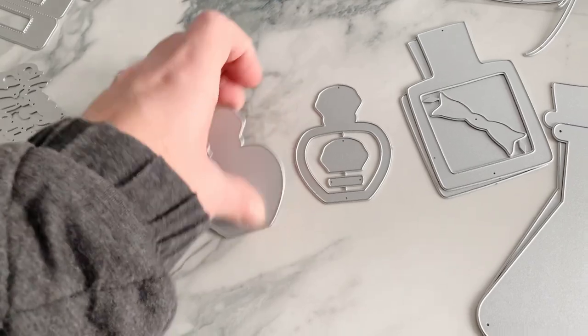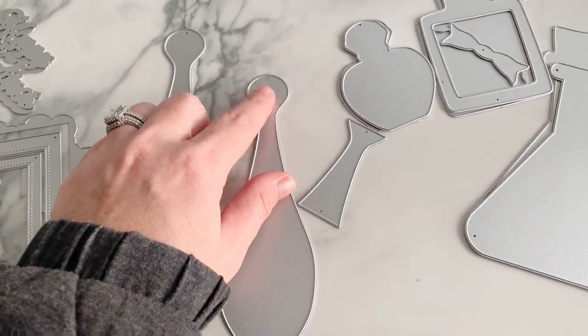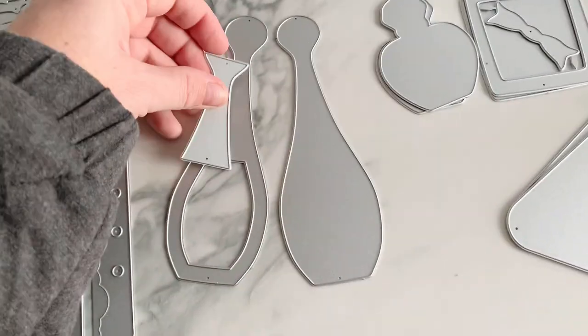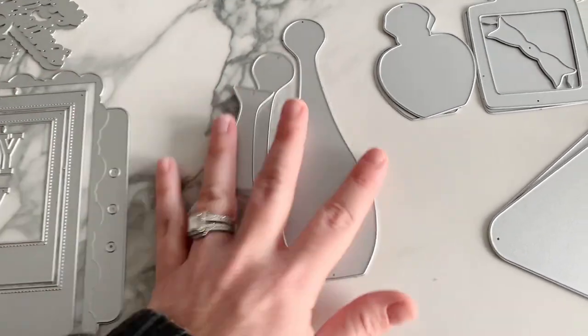It has a layering part for the lid. Then we have this one — it's too round up here to be a bowling pin, but it's a shaker, like another fancy bottle. This part layers up right here like a vase or something.